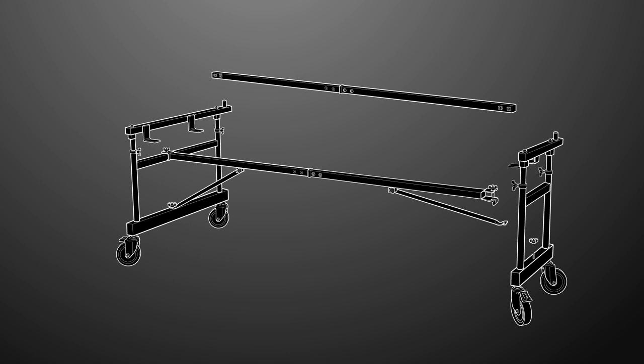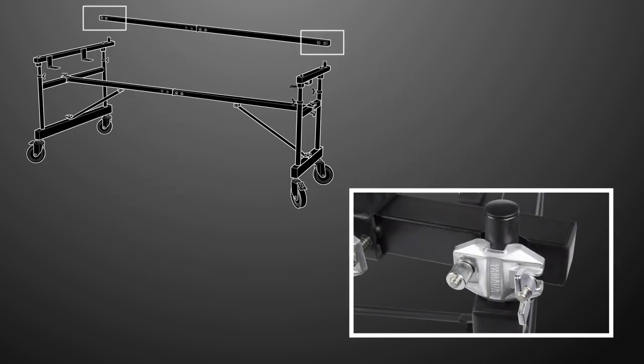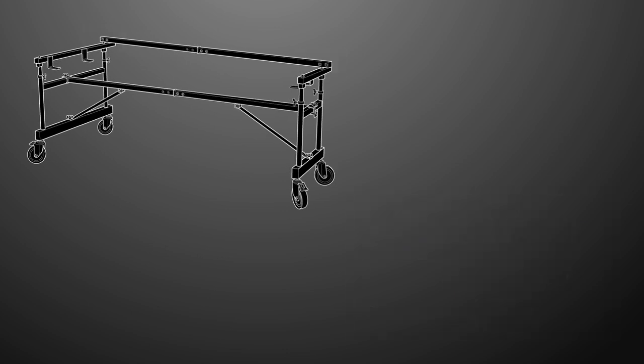Now that the low-end assembly is secure, attach the middle crossbar and support arm to the high-end frame assembly the same way you did for the low-end. With both the high and low-end of the frame secure, loosen the clamps on the accessory rail and slide each clamp over the end post of the frame. The accessory rail can be assembled with the clamps facing in or out — just be sure it doesn't touch the tone bars. Tighten the clamps once they're in place.